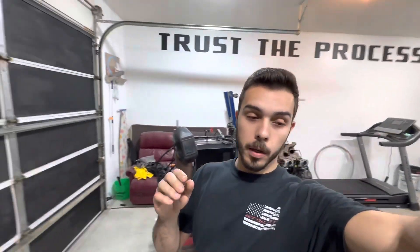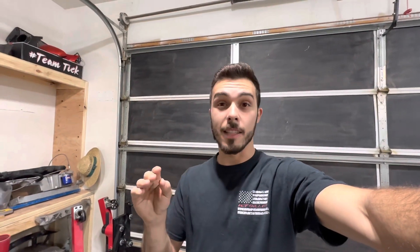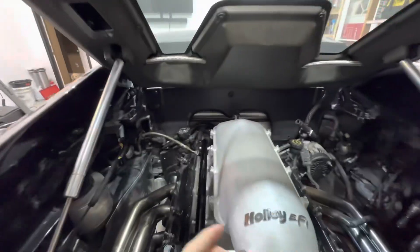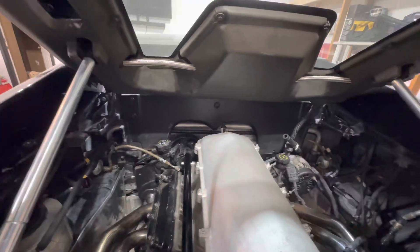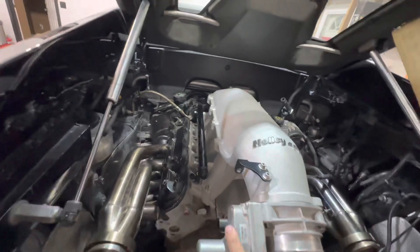Now that we figured out the size of those fittings — if you guys didn't notice, those were metric 1.5 — we can move on to the fuel system over here and figure out what else we're going to need. I'm thinking we're going to go with dash-8 feed lines and dash-6 return. You might be thinking dash-6 is too small, but in our case we have two return lines. The car actually has two separate tanks, one on each side, so you have a dual feed and a dual return.